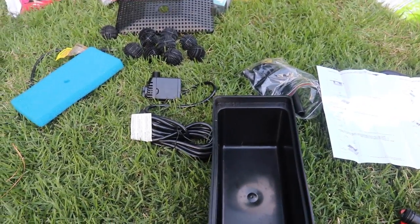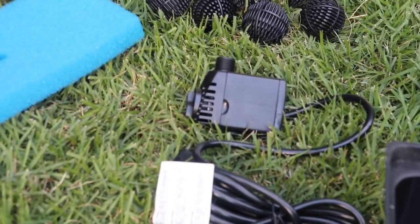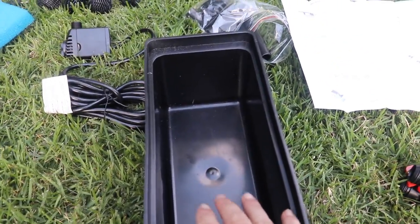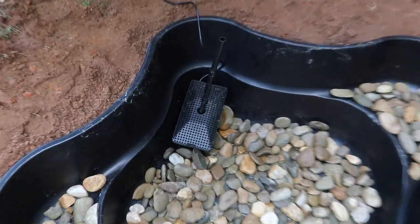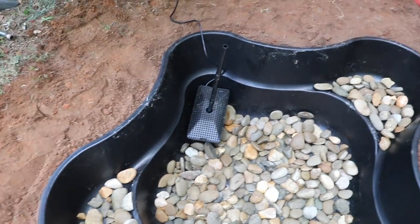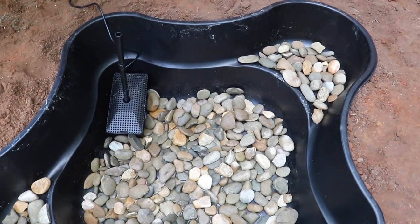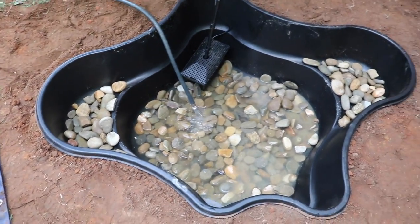Now we're going in with some river rocks on the bottom and on the shelf. Next up is installing a waterfall kit that also works as a filter — it has bio balls that go on top of the pump, then filter pads, then a stem coming up with a waterfall out the top. I put the filter/fountain in that corner and may end up moving it. We'll try to cover it with plants so it doesn't stick out, and once we fill the water up we'll see what the fountain looks like.